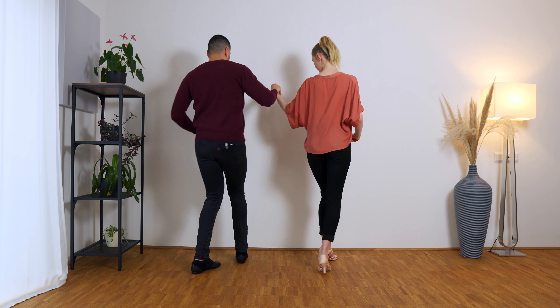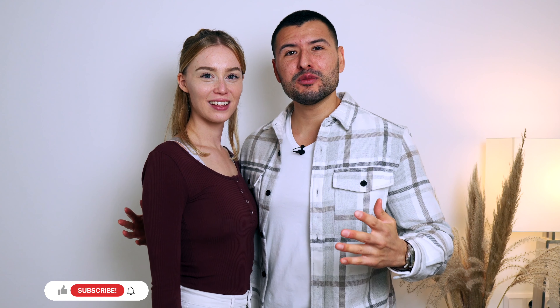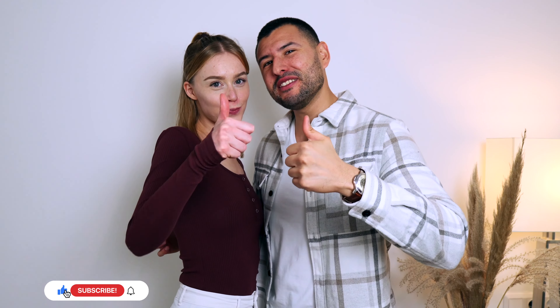Guys, if this video is bringing you value, make sure to give it a like. Also, if you want feedback on your dance from us, or if you want to learn more directly one-on-one with us, make sure to check out our Patreon in the link down below. Now let's continue.